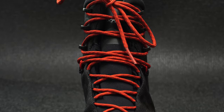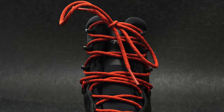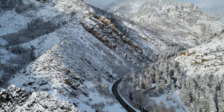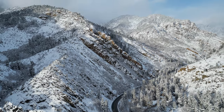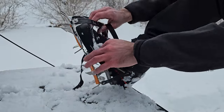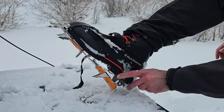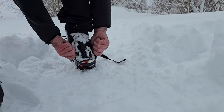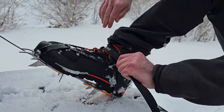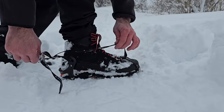It uses webbing around the toe and then moves up into hooks and locking D-rings up around the ankle for more support. I've been using these a lot to hike around here in Utah, and I like using them with crampons as well. These are designed to be used with semi-automatic crampons. I've just got some strap crampons here to show you how easy they go on — just pull them over the heel and tighten the straps down. And because that shank is so stiff, these are a great option to use with crampons.